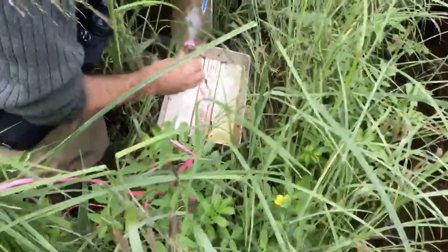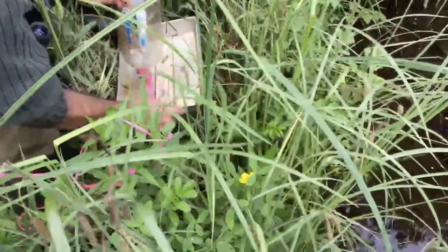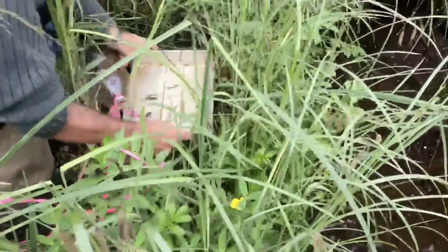We examine the fish in the trap for species, total length, and in the case of the three-spine sticklebacks, we also look at morph type.